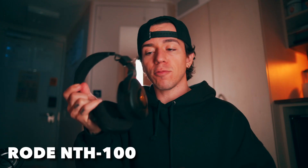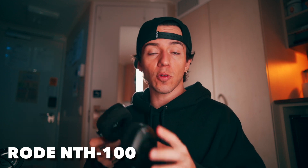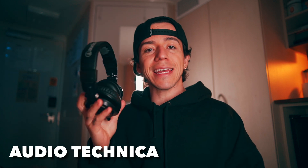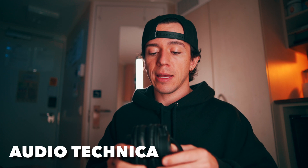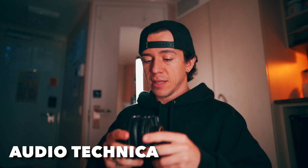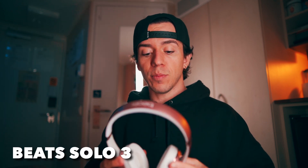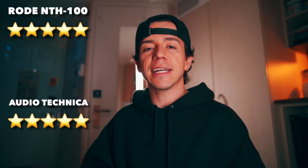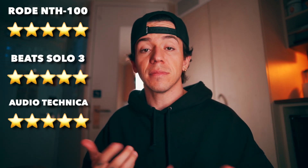Next topic: battery. The Rode NTH100 has no battery because it's not wireless — you have the cord and you're never gonna run out. Same applies to the Audio Technica: no batteries required. On the Beats, we have the Bluetooth option and the battery life is 40 hours. Let's give five to Rode, five to Audio Technica, and five to Beats — different purposes but all good.